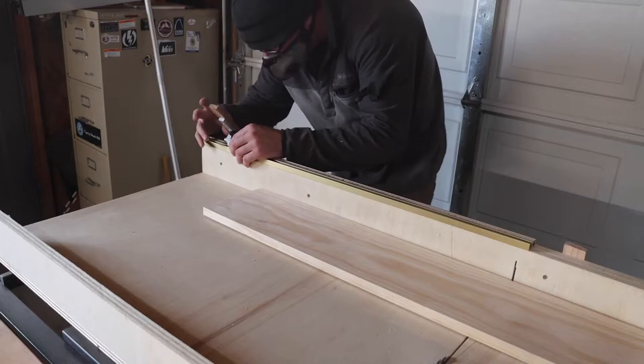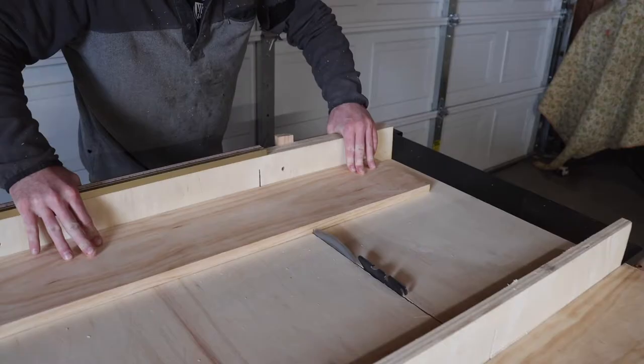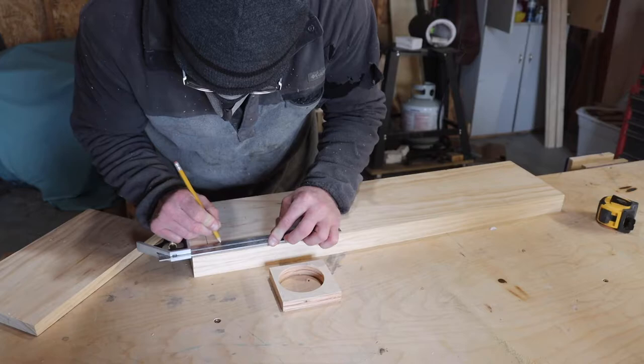The fun begins. My first cut was a reference edge to make sure my next cuts are all square. I then moved that little guy to that position and began cutting my side panels.